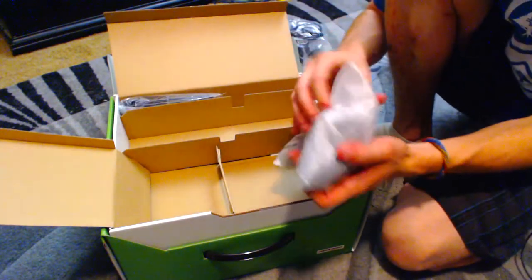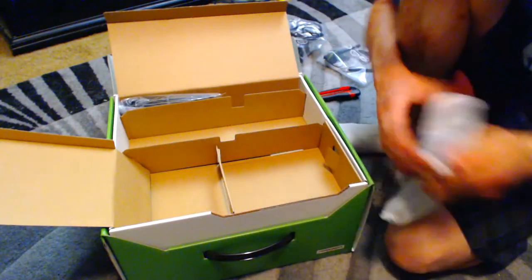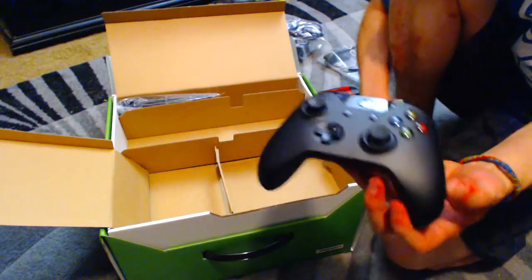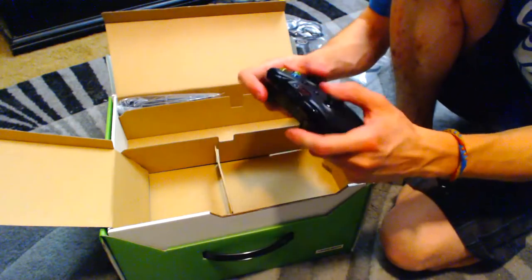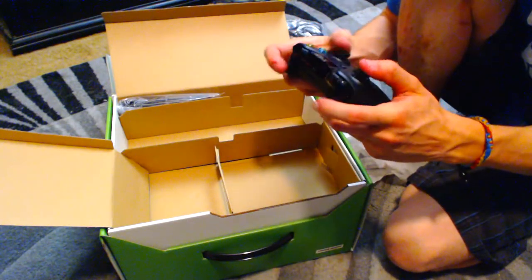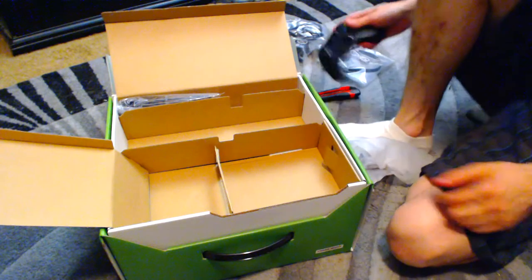And here's the controller. It comes with batteries, too. Look at that slick thing. Feels pretty nice in the hands. Got to get used to it, though.